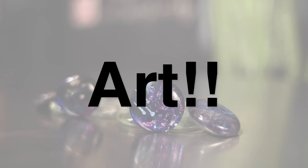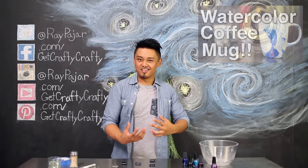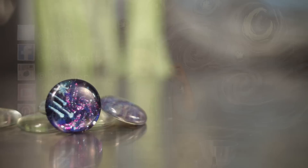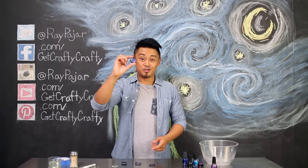Hey guys, Ray Pajar from Get Crafty Crafty, and today I'm going to show you guys how to use our leftover nail polish from our DIY watercolor mug project and use the same technique to create some water marbling to turn these flat glass marble pieces into a cool little designed galaxy piece. Not really sure what to call it, but we're going to be doing the same water marbling technique to make it look like we have this fun little galaxy trapped inside this marble. Let's go ahead and get started with today's project.